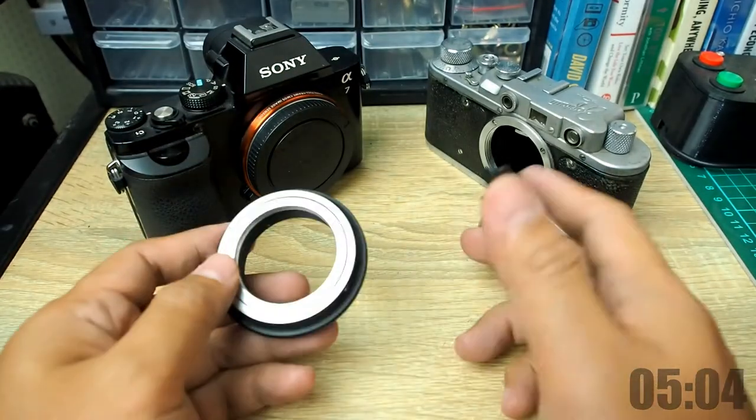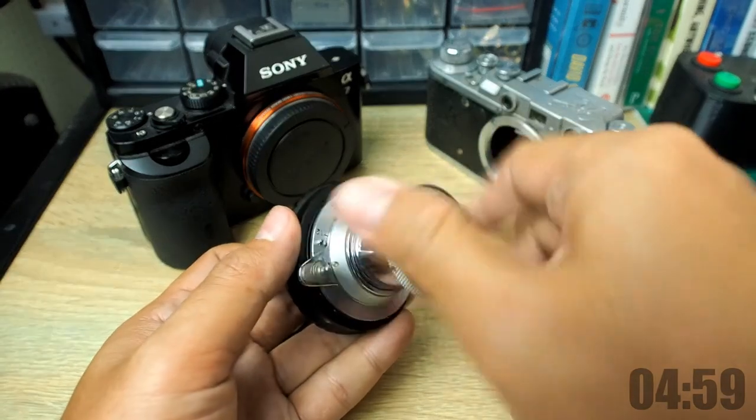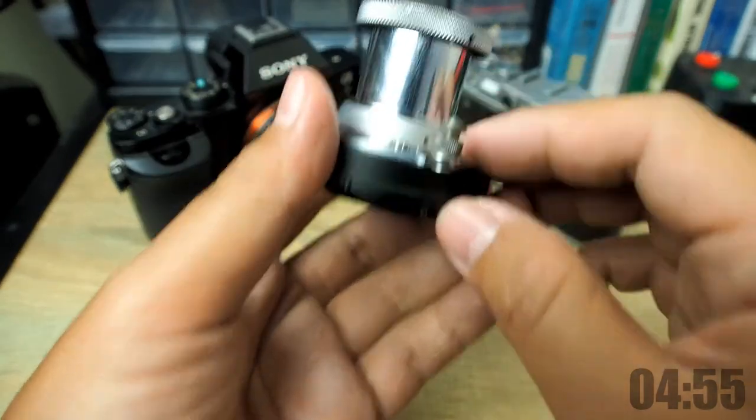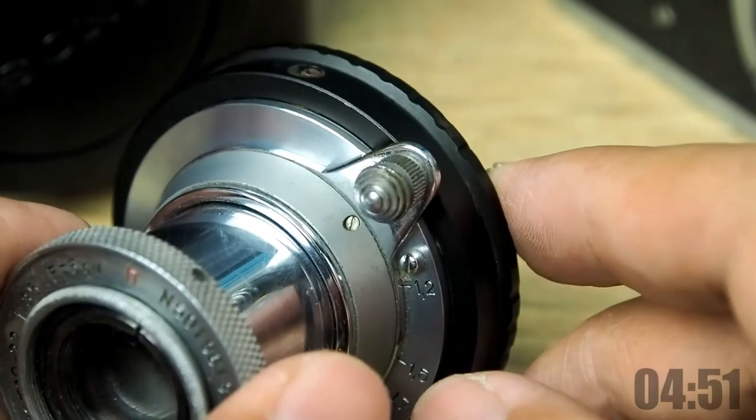You may be wondering why not use the adapters available in the market. Unfortunately, using such an adapter, the focus tab of the lens would get stuck, so we needed a different design.